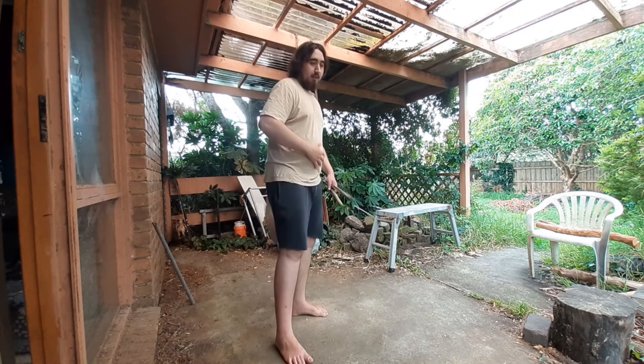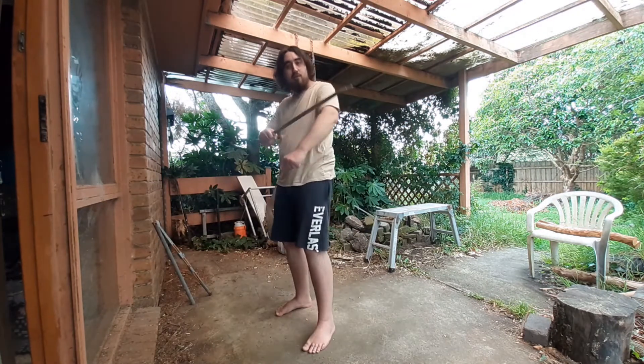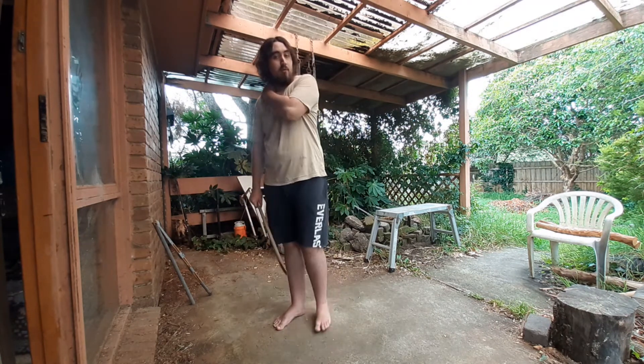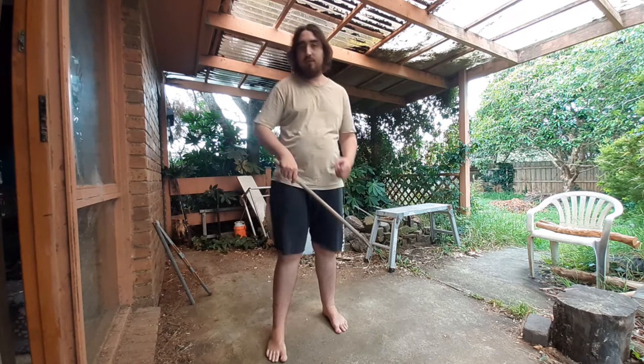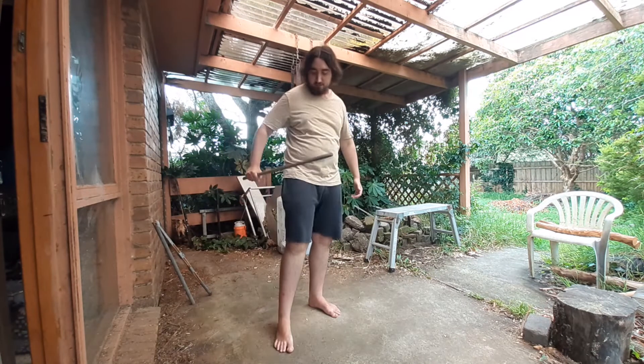Think of it like a tire — blown up versus deflated — you can feel the difference. When doing hard strikes, push out and direct that energy toward the impact. If you're doing it softly you can relax. Eventually you'll get to a point where someone hits you and it just does nothing — you won't even need to focus because your physical body is tough enough to take a blow without the energy shield.